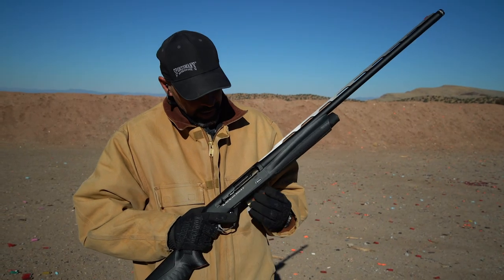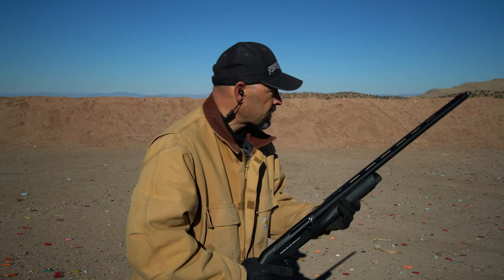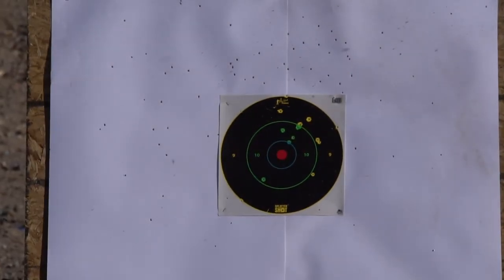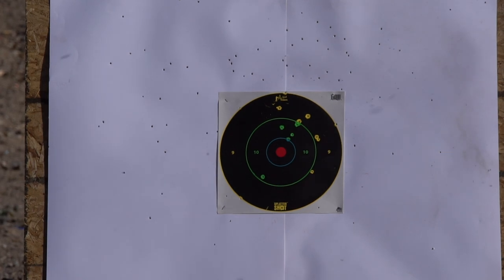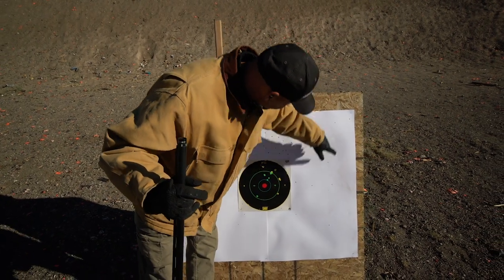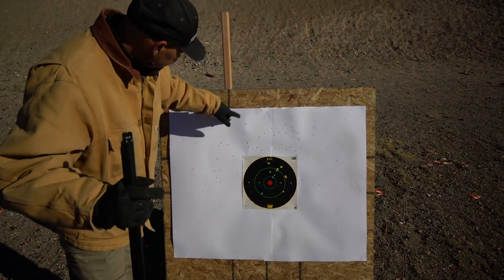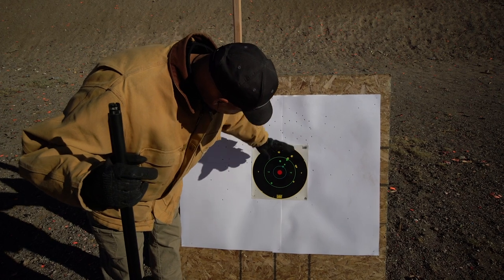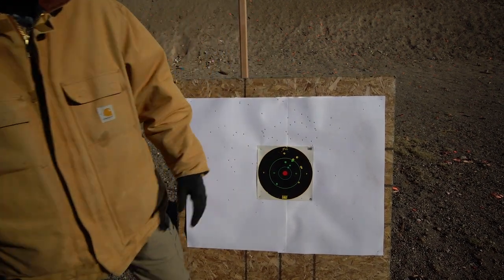This is the Heavy Metal from Heavy Shot at 40 yards. You can see we've got a good spread here — we got a few flyers out at the far edges, but we've got a good pattern in our main area. We just need to lower that shot just a little bit.